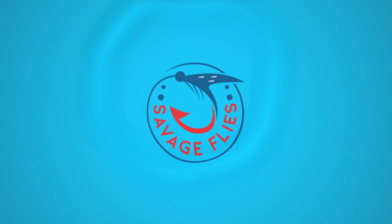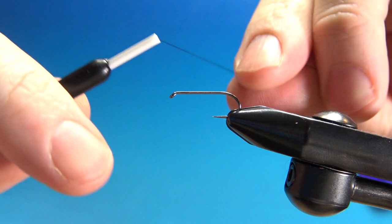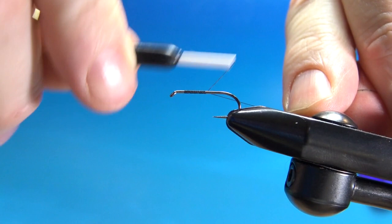In the vise, I've got a size 12 barbless nymph hook — it's 2x long, 1x strong. I'm gonna be using black 70 UTC thread. Lay down a base all the way back to the bend of the hook, start of the bend, about where the barb would be, before we tie on our tail.